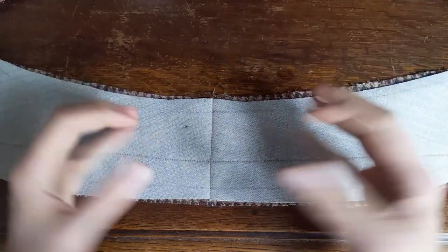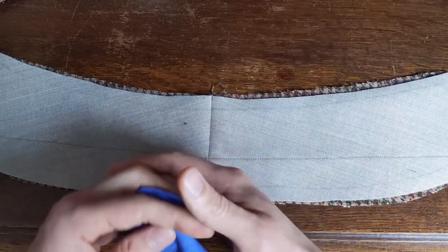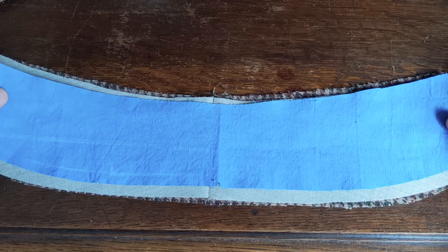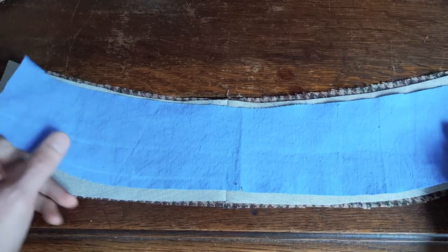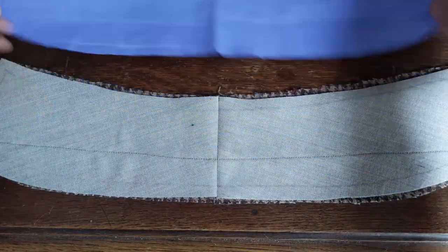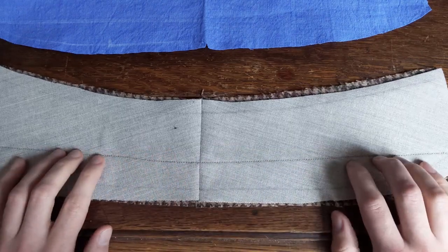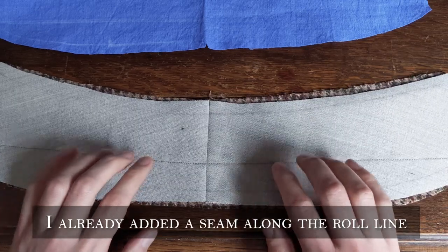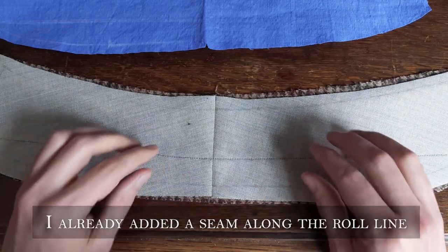I cut out canvas and the outer fabric with my collar pattern. I basically constructed this on Rupert — Rupert is my mannequin — by trial and error. You can already see this roll line here, which is the edge on which the collar is turned down.